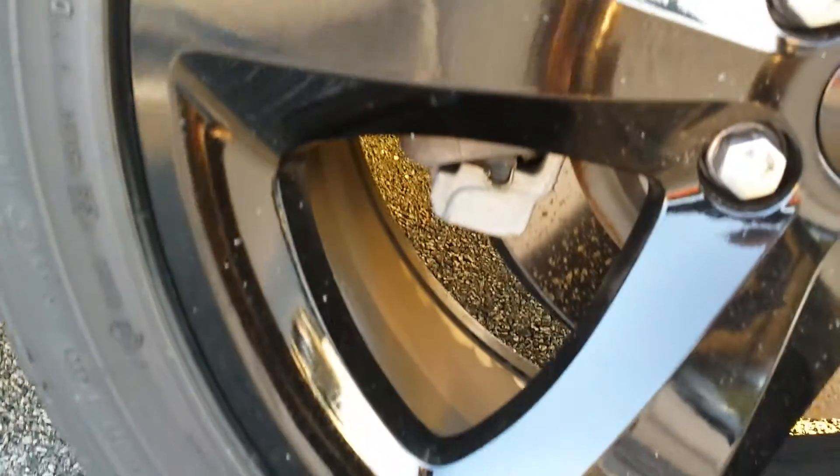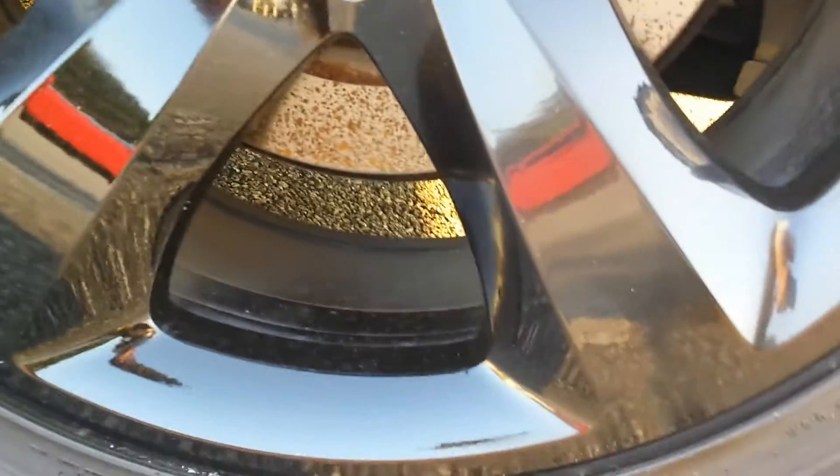This car was actually bought new from us. The customer needed a truck and that's what they traded it in on. And here is the right rear.